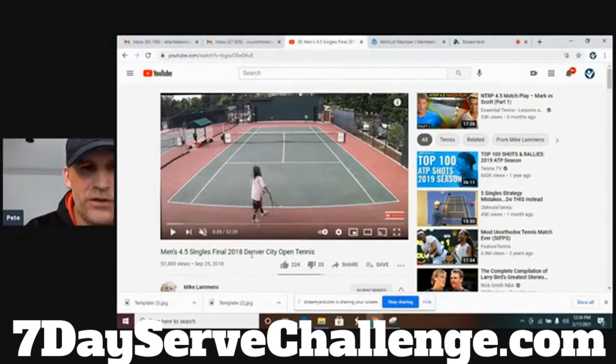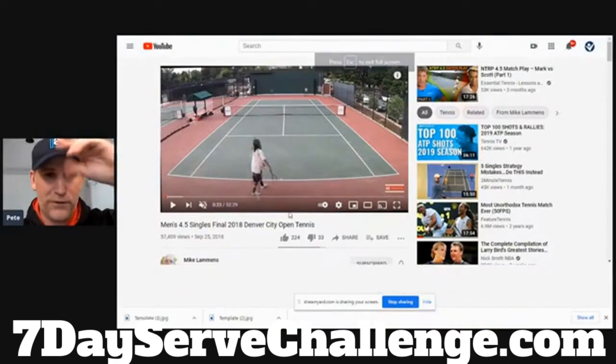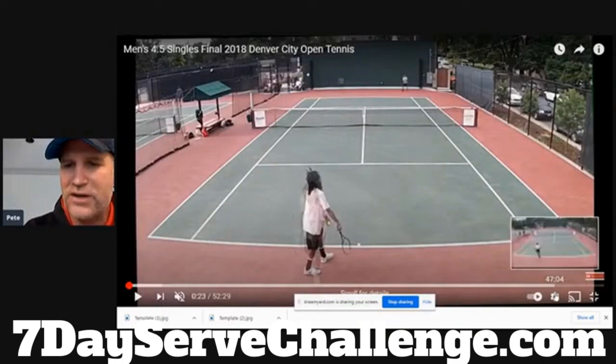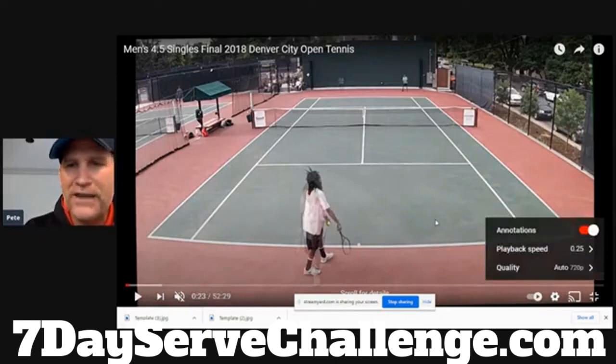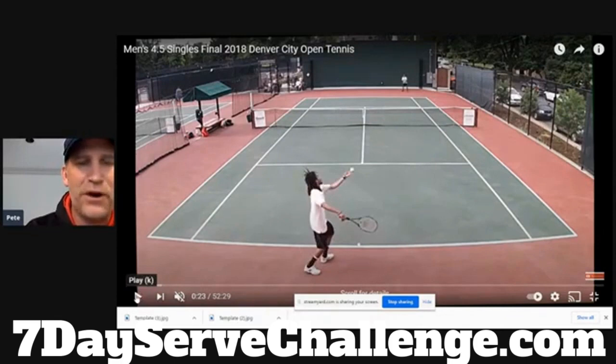This is a men's 4.5 city final in Denver. When you're looking at a 4.5 city finalist, these players can also play 5.0 tennis — so this will be one of the better 4.5 serve motions. Now we're starting to get into a serve that looks more like a pro. We're getting to that aspirational stage — that's the kind of serve this guy has. There are some things he can definitely improve, so it's not perfect. I think what he does best is he has what I call a live arm — great snap action on the serve.